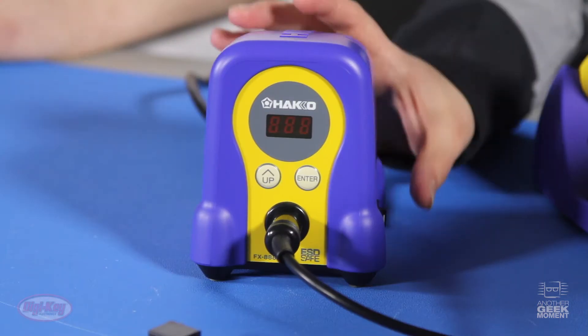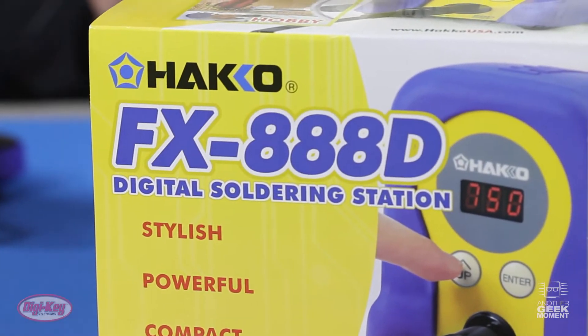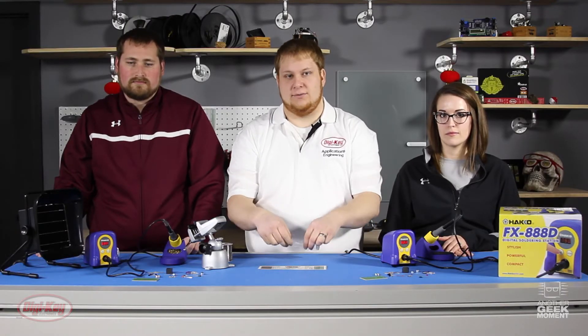To get started we are going to power up our stations. Today we're using the FX88D from Hakko, and now we're going to cover safety tips.